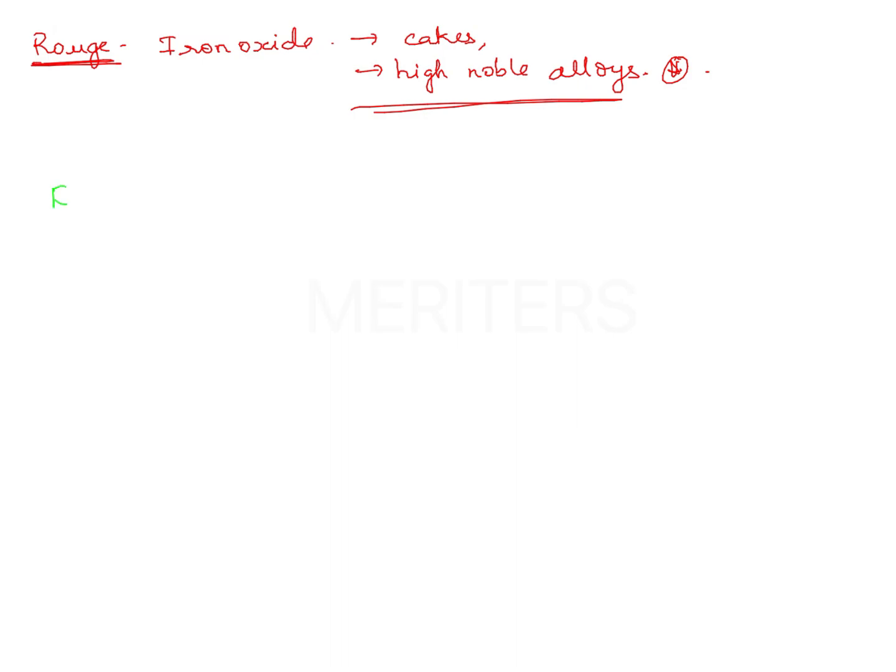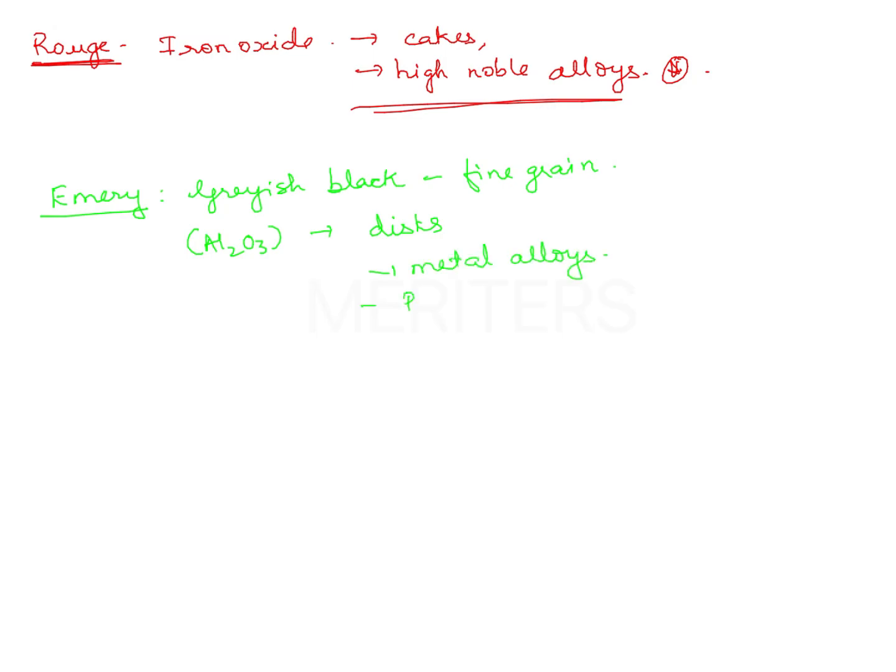The next one is emery. Emery is a natural material. It is grayish black in color. It is available in fine grain form. It is a form of alumina and available as discs. It is also used for metal alloys and resins.